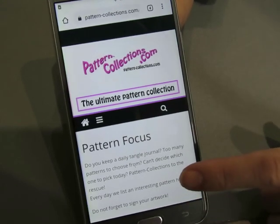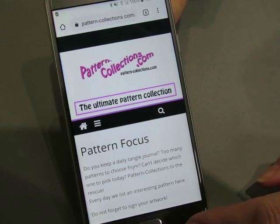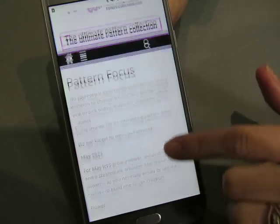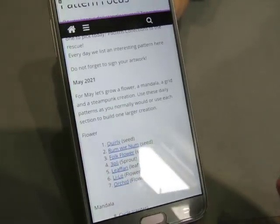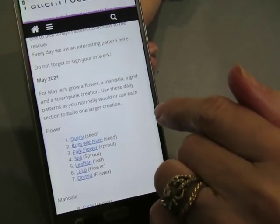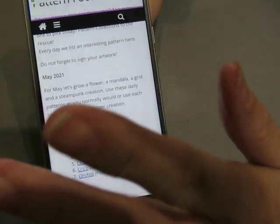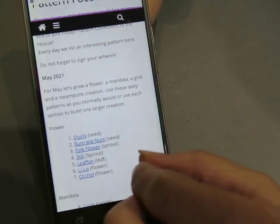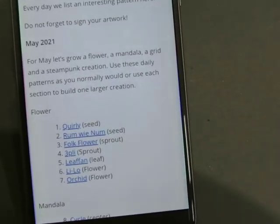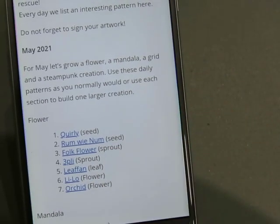We're going to change our focus to a new month. We are now doing the May prompts. You're going to see this in July — I am now two months ahead, which is awesome. I'm actually drawing this in May, on Mother's Day in the United States, so Happy Mother's Day to you all. You'll be seeing it around the 5th of July, so Happy 4th of July to y'all.